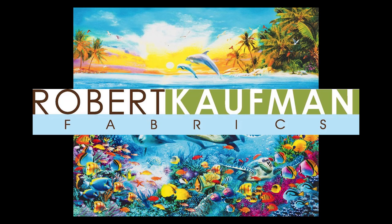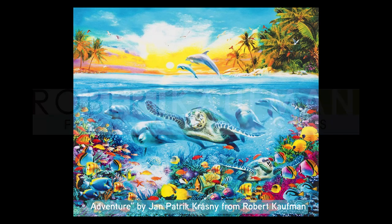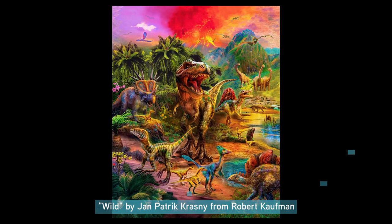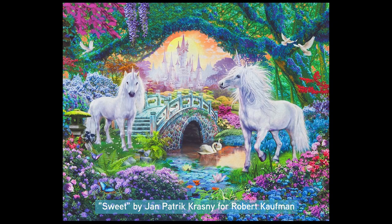We are using this bright and fun panel from Robert Kaufman Fabrics called Adventure by Jan Patrick Krasny from Picture This. Robert Kaufman has many great panels that would work well in a One Block Wonder quilt. Check out this cool dinosaur panel or this pretty unicorns panel — so many fun options!